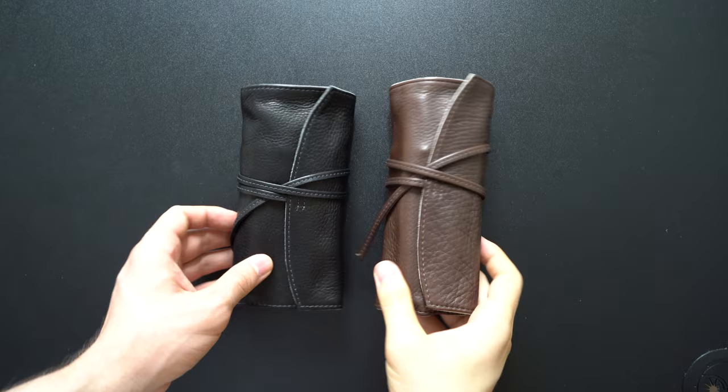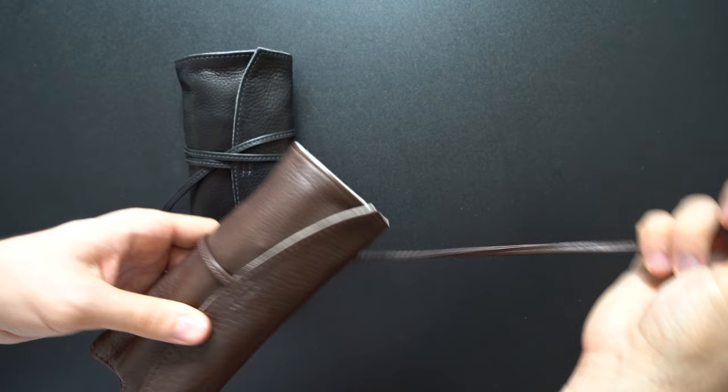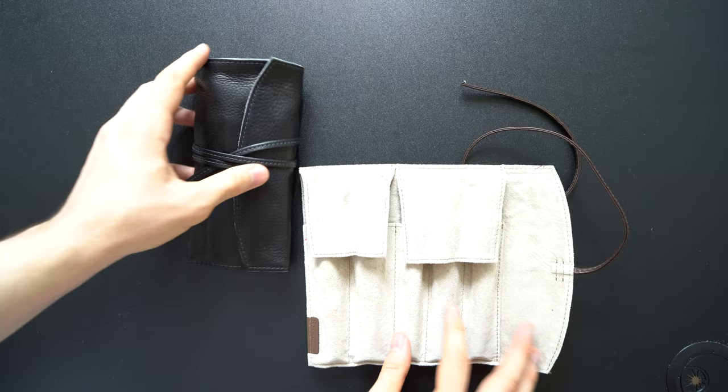Hi, this is the review of the Pilot Pencilable Rolls in black and dark brown finishes. These are 5-slot pen rolls with 2 flaps. The flaps make rolling and folding the roll a lot easier and also protect the pens from hitting each other very well.